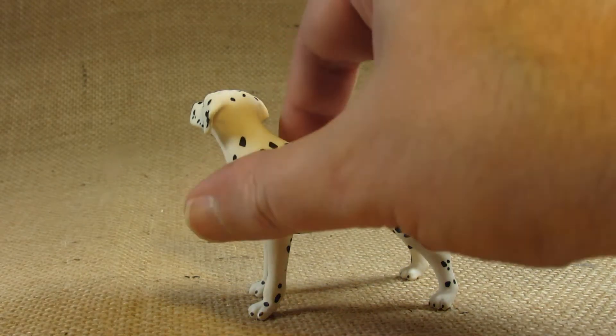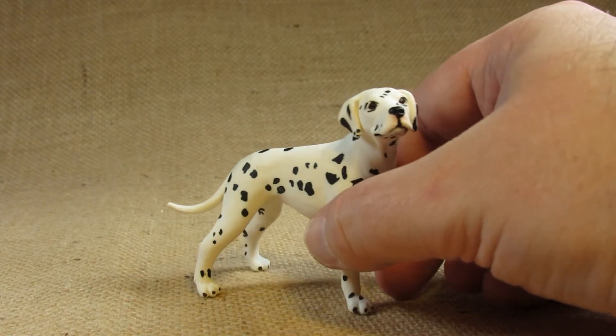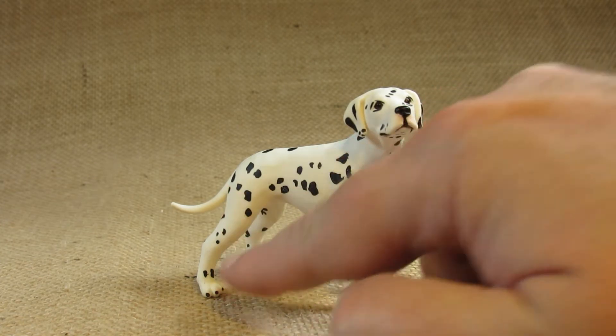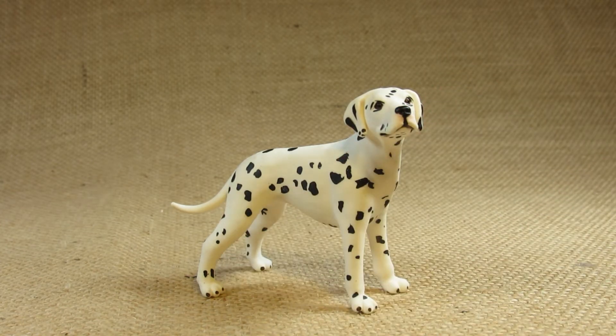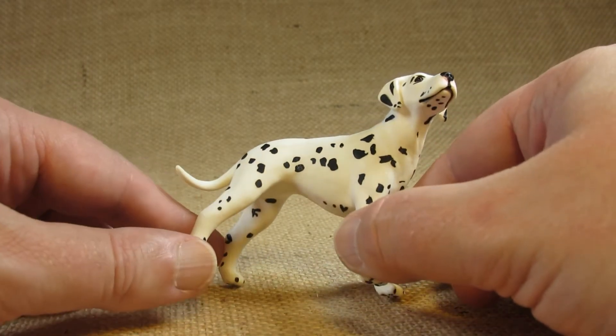Let's take a look at the sculpting detail of this dog. I like how it is a lean dog with some straight, well-defined legs — this is an active running dog. It has a lot of energy and it likes to run around.